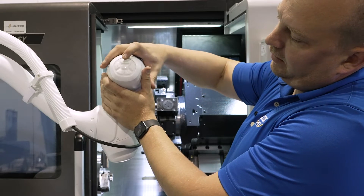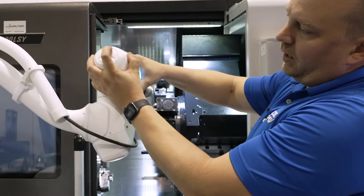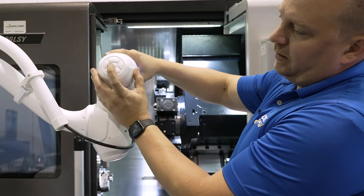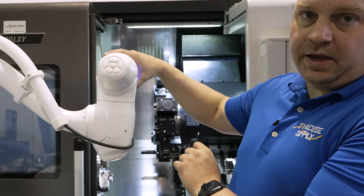There's a button here that allows you to have full motion and control to move wherever you want. When you press it you're able to move, and you can press this teach button and it will record the position back to the pendant.